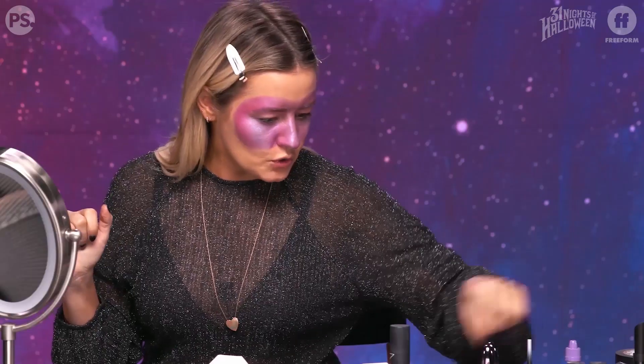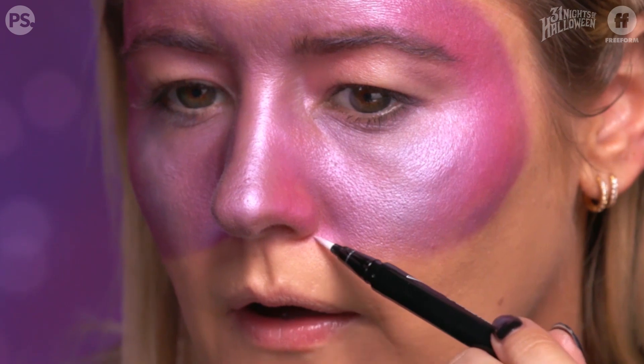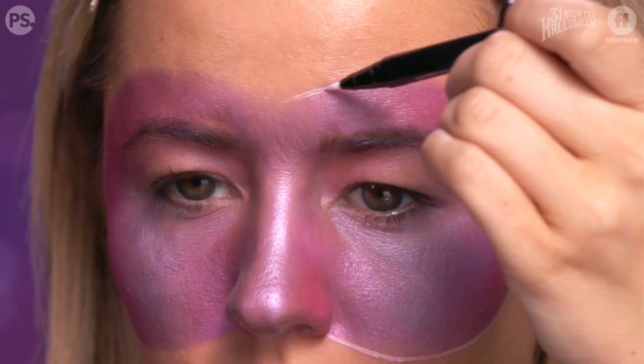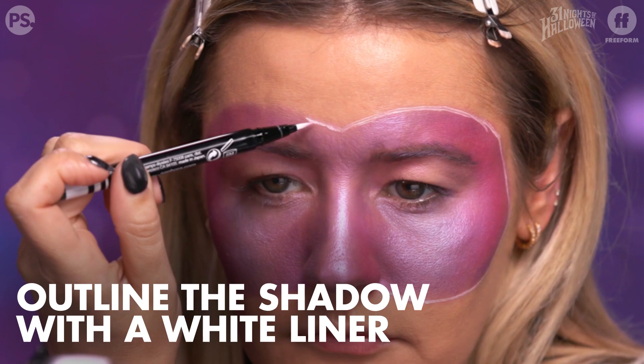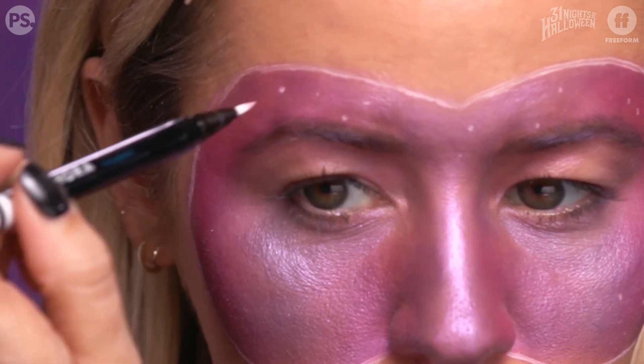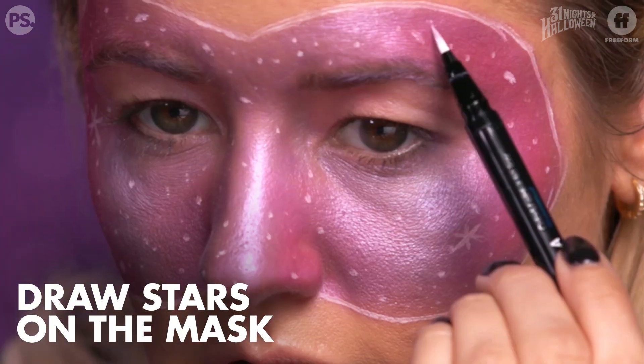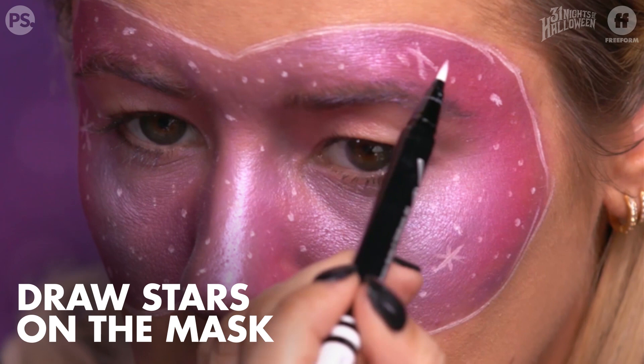I'm creating an actual mask look. I'm going to take a white liner liquid pen and just outline the mask with it to define it. Now that you have the mask defined, make little tiny dots all over your face. You can move the eyeliner pen in different directions so that it falls flat or stands up straight, and it will make different size stars.